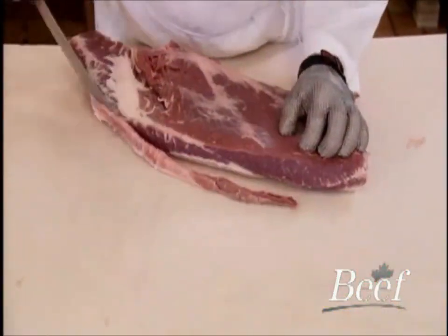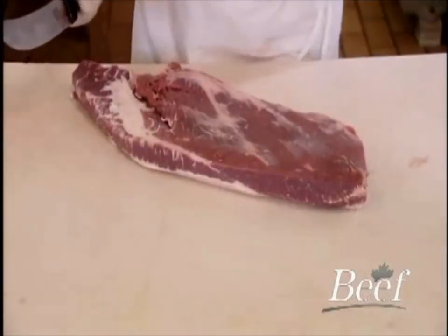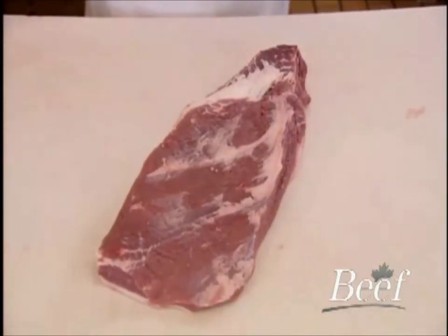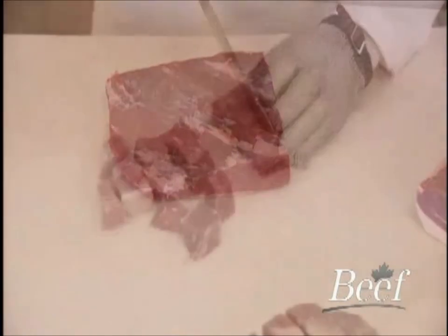Depending on the application, the brisket can be prepared many ways. Trim excess fat from the edges to desired cover thickness. Depending on the quantity required, you can leave it whole or portion into smaller, more manageable portions.